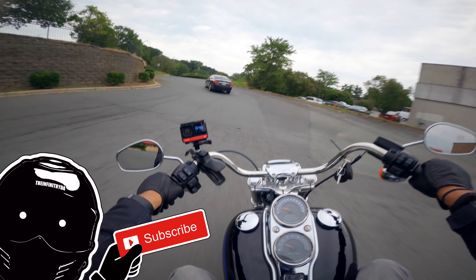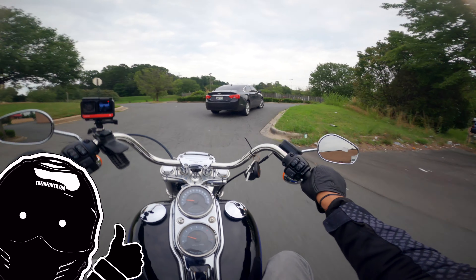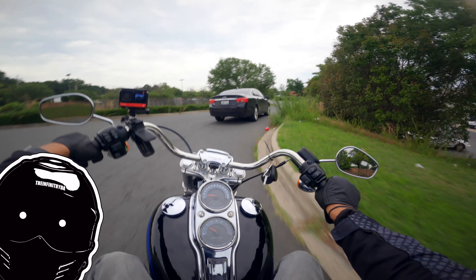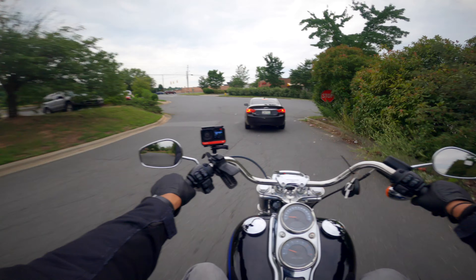This bike does come with the Milwaukee 8 motor in a 107, and we'll talk a little bit more about that once we get out here on the road and the benefits of having that Milwaukee 8 107 motor.